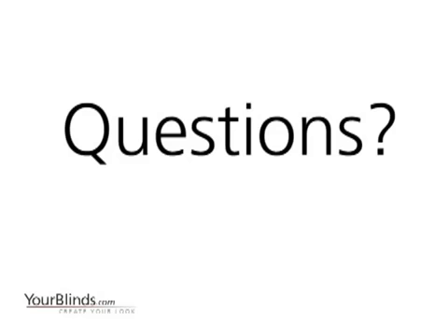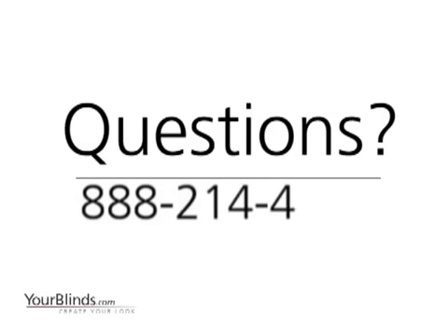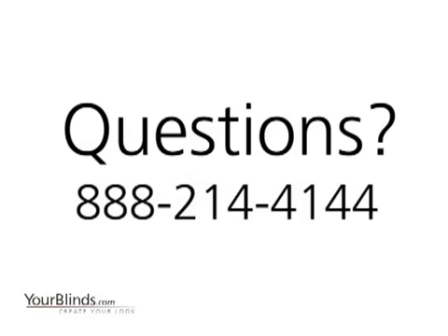If you have any other questions about measuring, please call us at 1-888-214-4144.